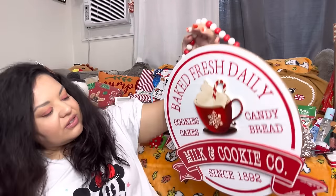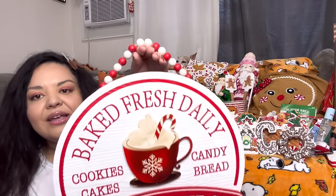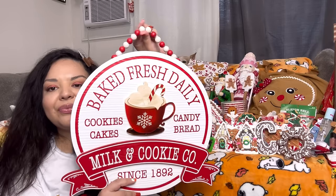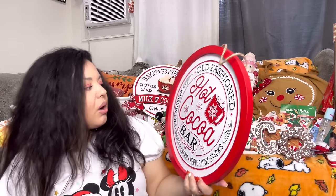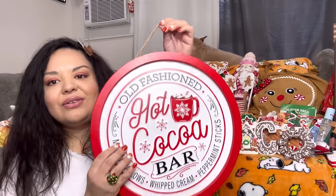We have a few more bags from Ross — the big signs. I got 'Fresh Baked Daily — Cookies, Cakes, Candy Bread, Milk and Cookies Company' for $9. Look at the beaded handle — it's heavy and so pretty. Then 'Old-Fashioned Hot Cocoa Bar' also for $9 — it's like tin, so pretty.